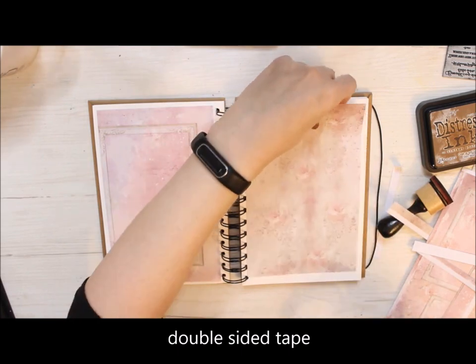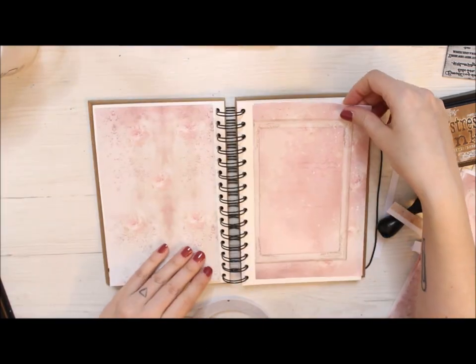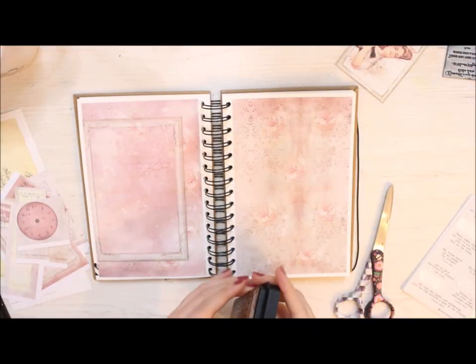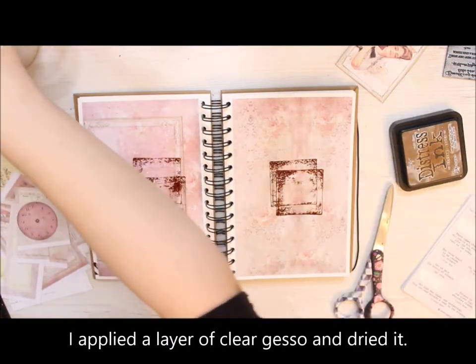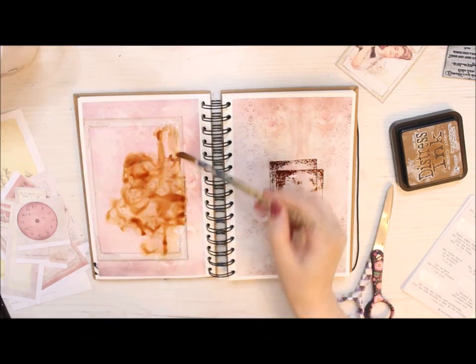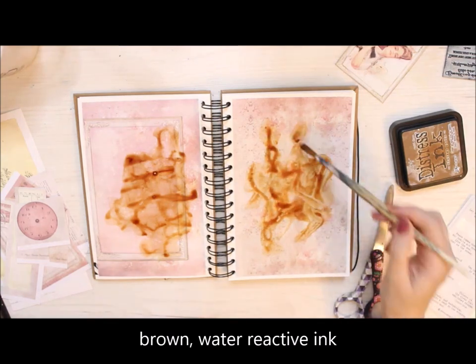Then I add a layer of clear gesso on top before continuing. As the gesso blocks the paper, I'm able to add an inked layer on top by just pressing the ink pad to the page, because the ink doesn't absorb into the fibers of the paper directly — the gesso is blocking it.